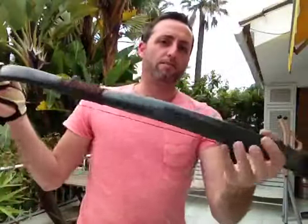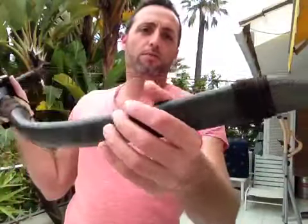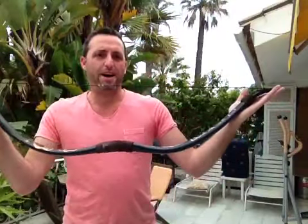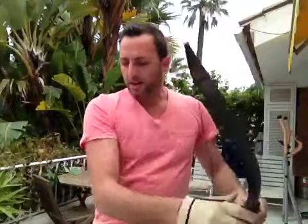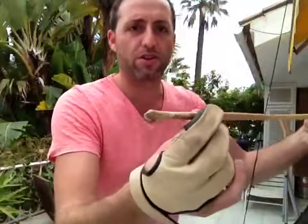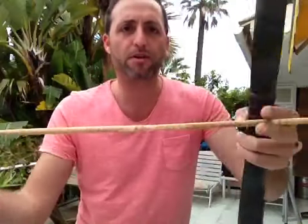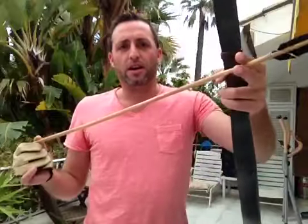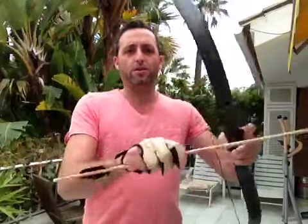I'm going to give it a couple of shots and see how the performance is. It's quite a short bow that draws about 55 pounds. This is the finished bamboo arrow — I made a few points with a short knock that I presented yesterday. Let's give it a shot and see how it works.